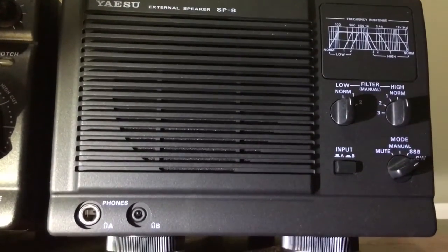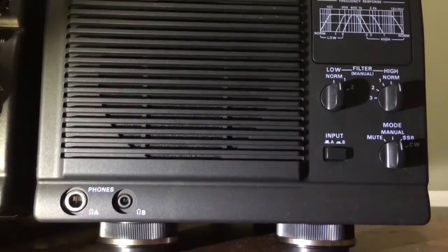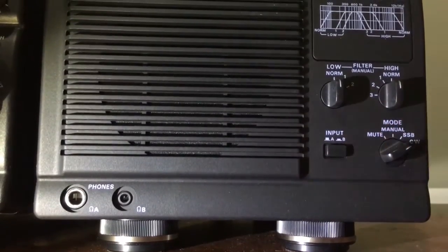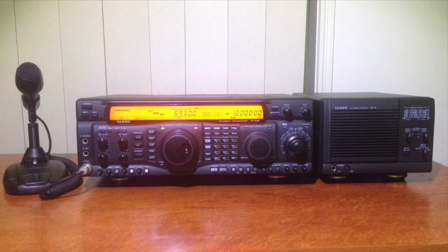The optional SP8 speaker has a few audio filters to clean things up a little further. I thought the speaker was a bit of a ripoff when I saw the price, but I went ahead because it looks pretty. Now I still think it's a ripoff, but it is pretty good.